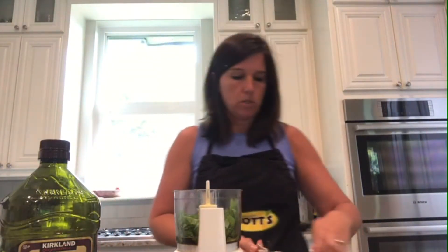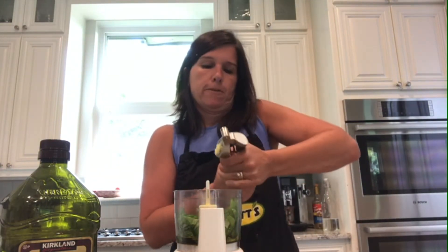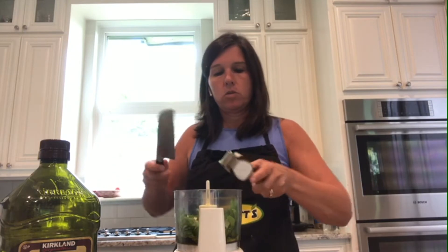We're adding two cloves of garlic — I'm just going to use my garlic press. If you're using already-pressed garlic, use about a tablespoon depending on how much you like garlic. Then we're going to add two tablespoons of walnuts.